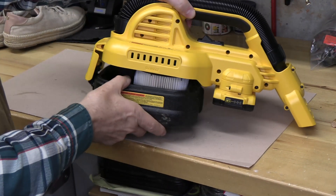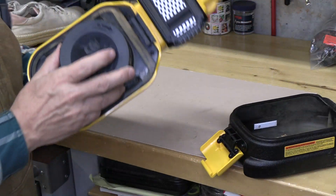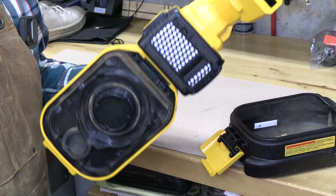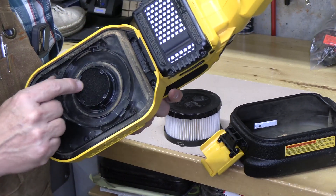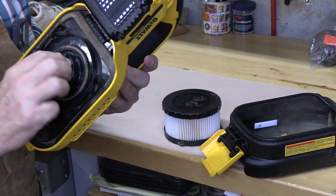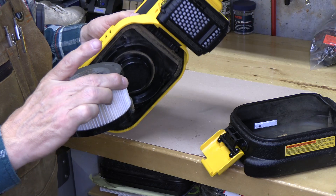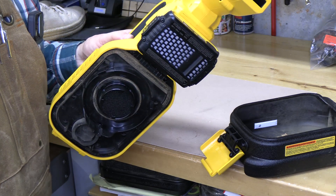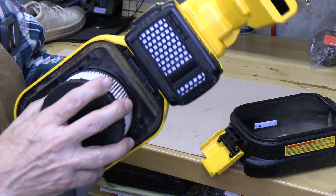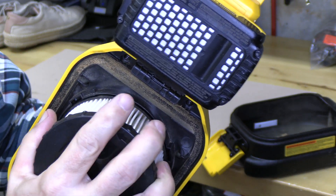First thing we're going to do is empty the dustbin, which I actually already did. I want to spend a minute to discuss this filter — this is a wet-dry, high-efficiency filter, and it has a secondary filter as well. This can be removed to be cleaned out, but should be replaced to keep the motor intact. It can be literally shaken off or washed off, and it just fits with these three little tabs in these slots with a small turn clockwise to lock it, counterclockwise to unlock it.